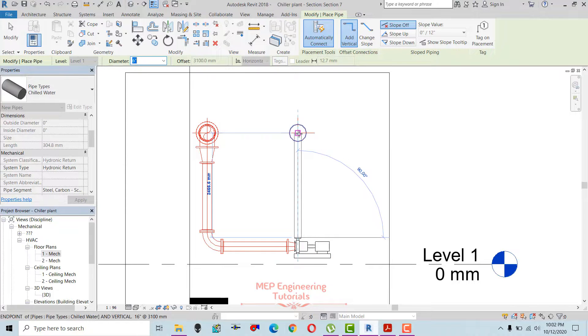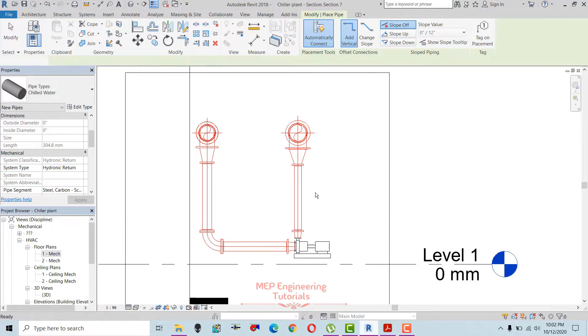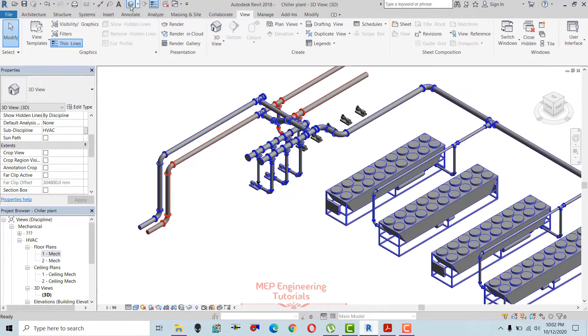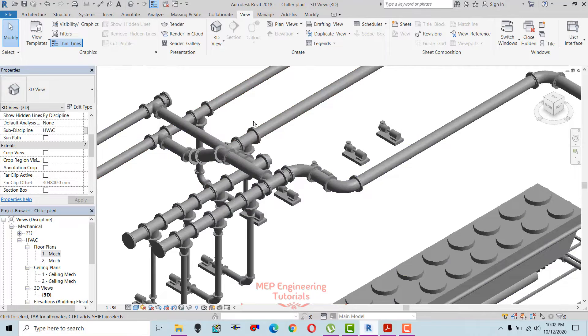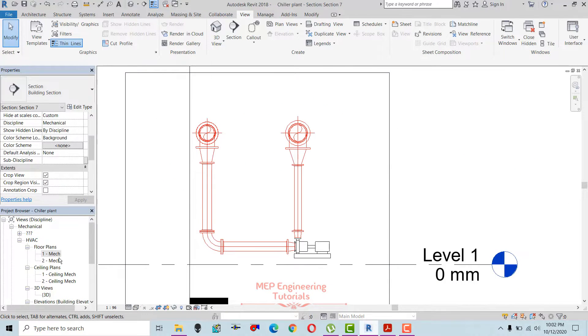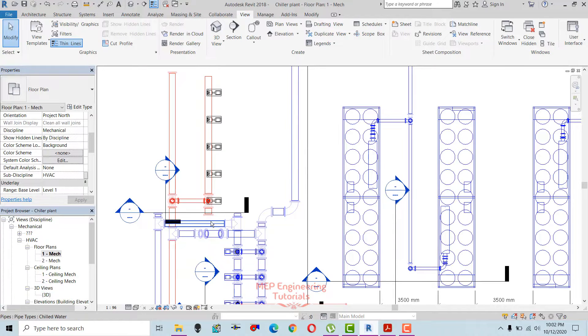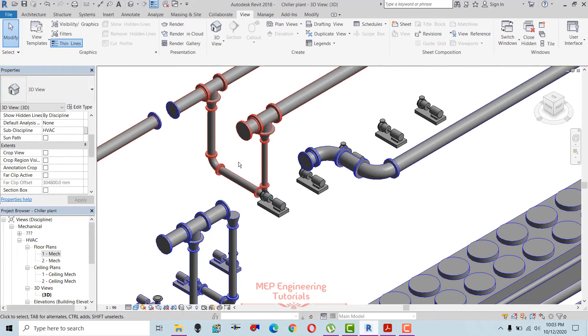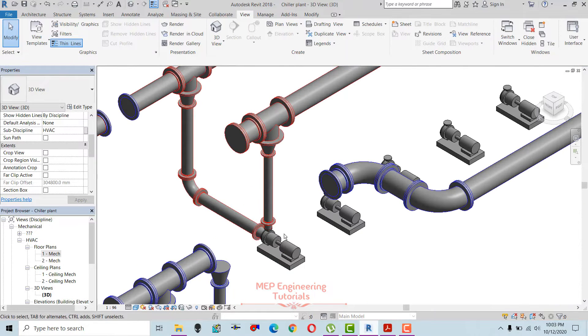Connecting to the discharge header and connecting here. The connection is done for the pump — you can see it here.